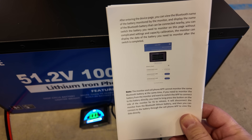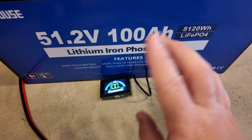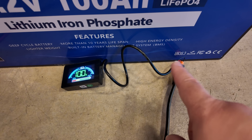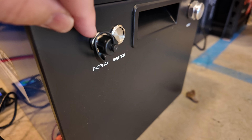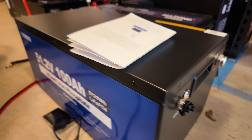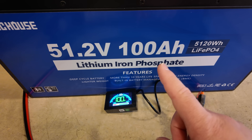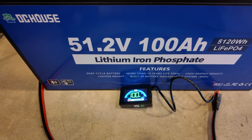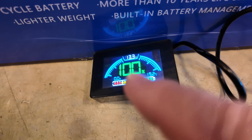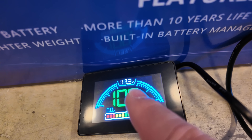Let's talk about the screen. First and most importantly, the manual explains that the Bluetooth on this battery can only be connected to one device at a time. This is a Bluetooth-connected screen — the only thing its wires do is get power from the battery. There is also a port on the battery for a hardwired display if you'd prefer. The Bluetooth can only be connected to either the phone app or this Bluetooth display — not both at the same time.